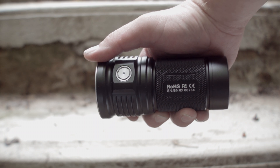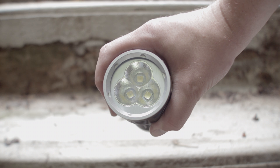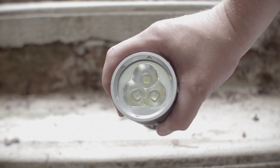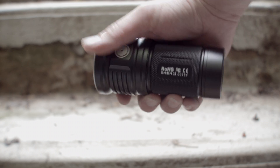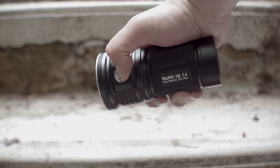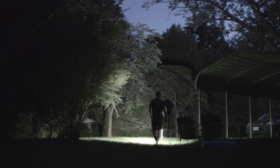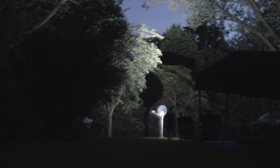Like the TN36 before it, it's made out of aluminum with type 3 anodizing. It also uses a battery carrier, has a glass lens, and boasts 3 Cree XHP70 cool white or neutral white emitters. I'm reviewing the cool white version.